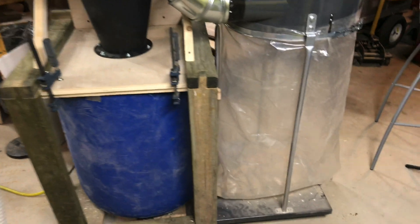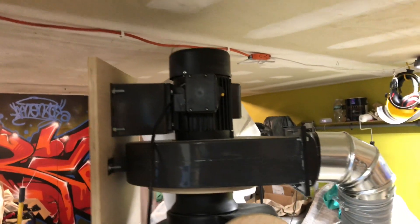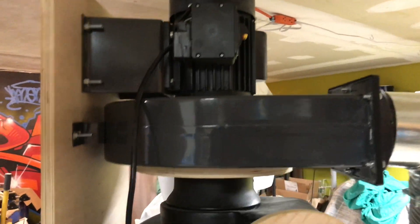I didn't film the making of this thing, but this used to be just a Harbor Freight dust collector and I added the cyclone here. This is the frame that holds up the cyclone and the motor, which is mounted on top of the cyclone directly.